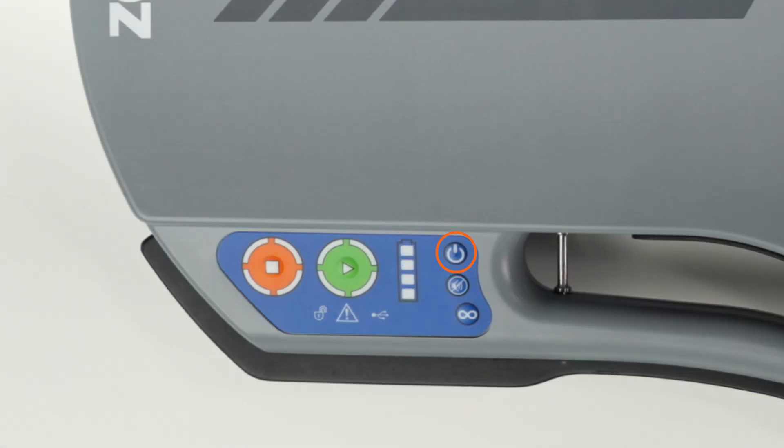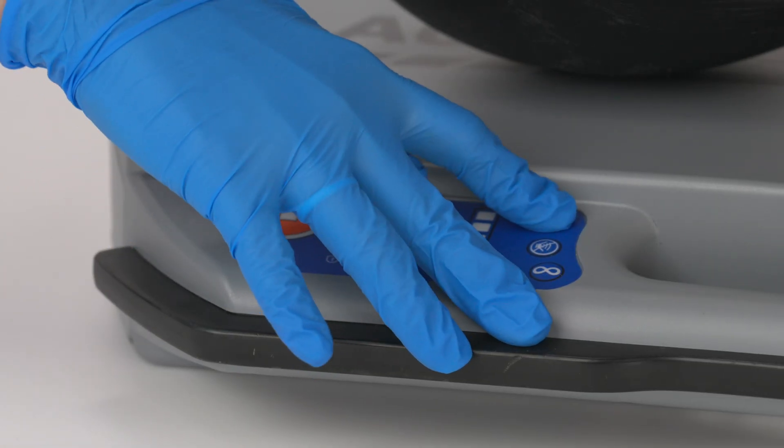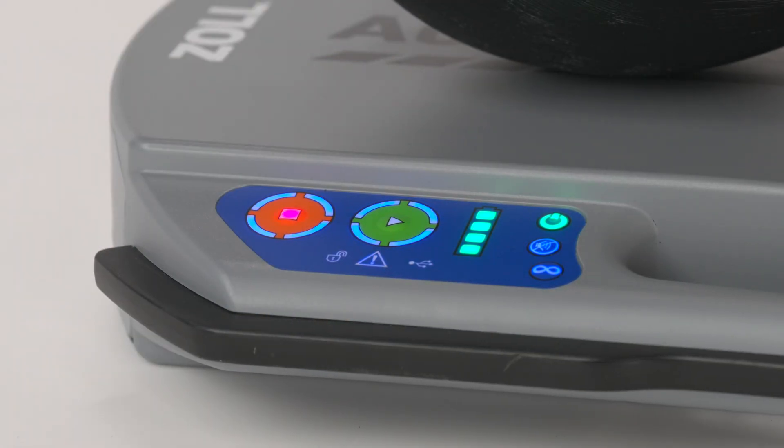The power button is located at the bottom of the user panel. Press the power button to turn the platform on or off. It illuminates green when the device is on.